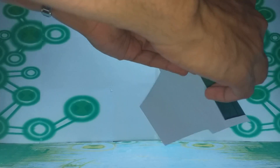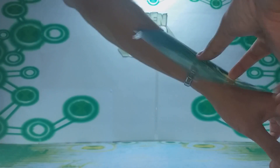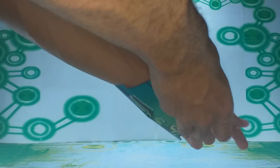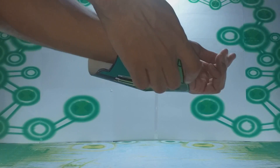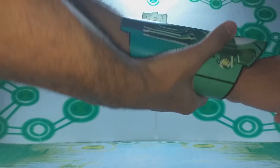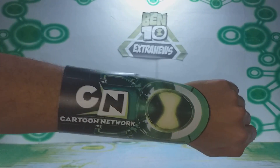I'm going to apply the double-sided tape on the other side. I printed it on photo paper so it would look very reflective and have a really cool visual. And now it's ready — here is my metallic Super Omnitrix.